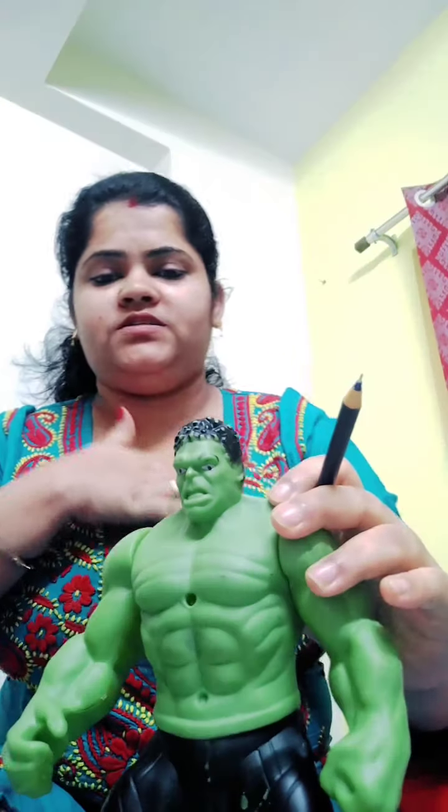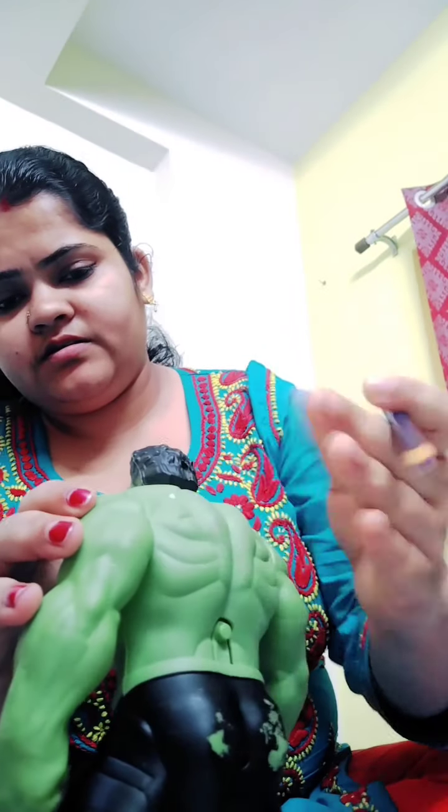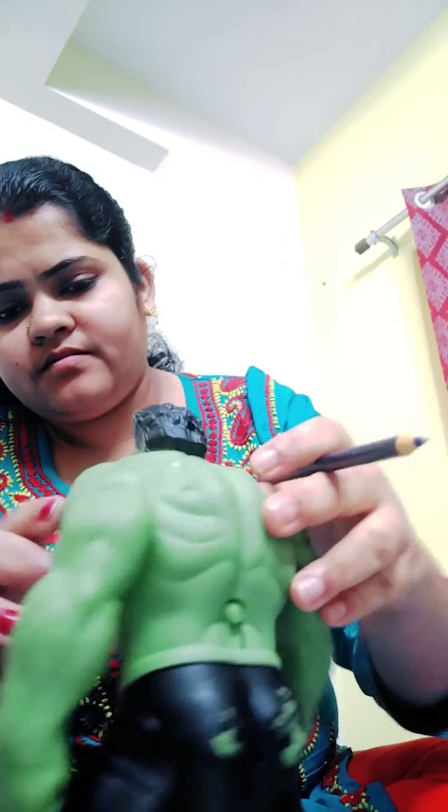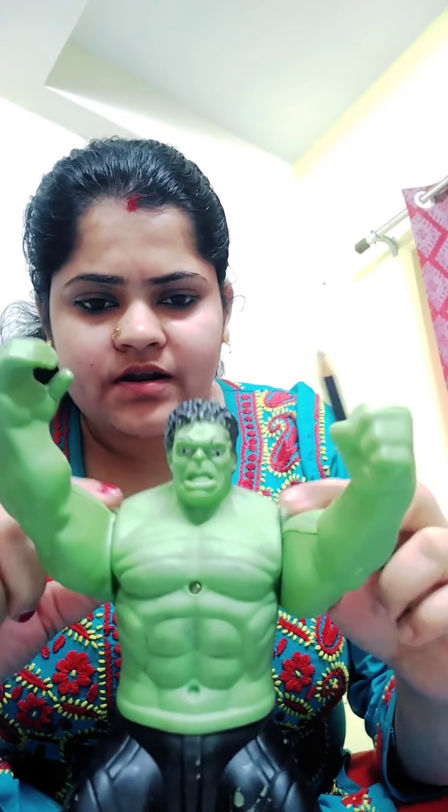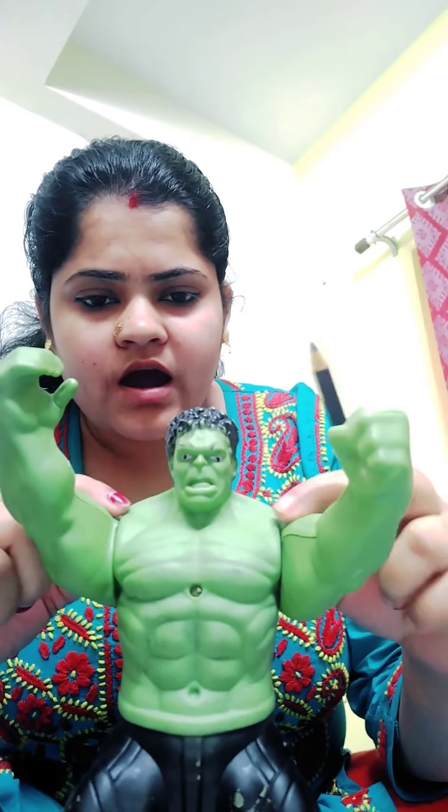This is its chest — chest. And this part is back — this is its back. Those are its hands — hands. Those are arms — those are arms.